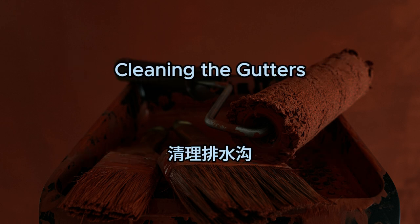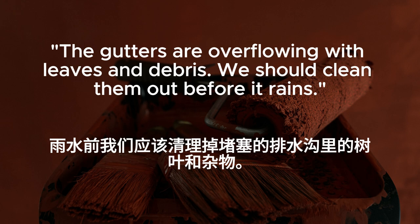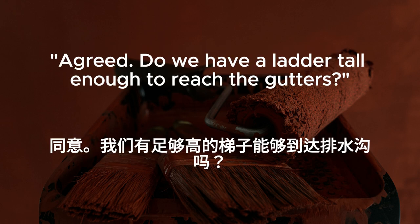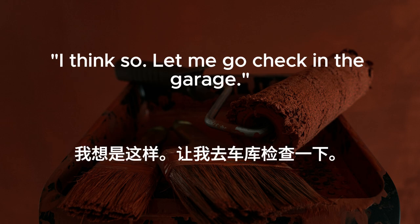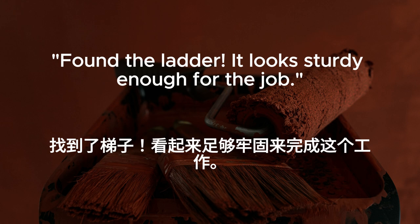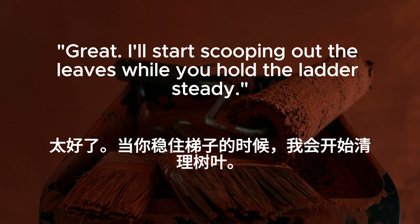Cleaning the gutters. The gutters are overflowing with leaves and debris. We should clean them out before it rains. I noticed that, too. It's important to prevent water damage to the house. Agreed. Do we have a ladder tall enough to reach the gutters? I think so. Let me go check in the garage. While you do that, I'll grab some gloves and a bucket for the debris. Found the ladder. It looks sturdy enough for the job. I'll start scooping out the leaves while you hold the ladder steady.